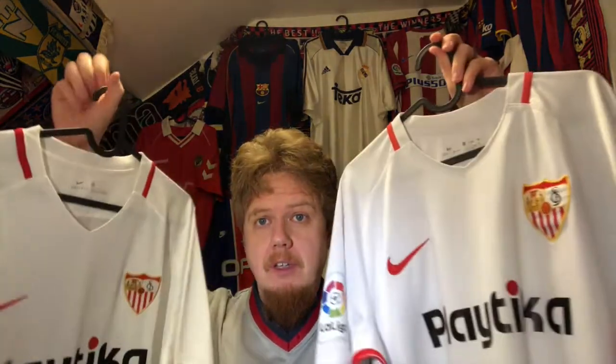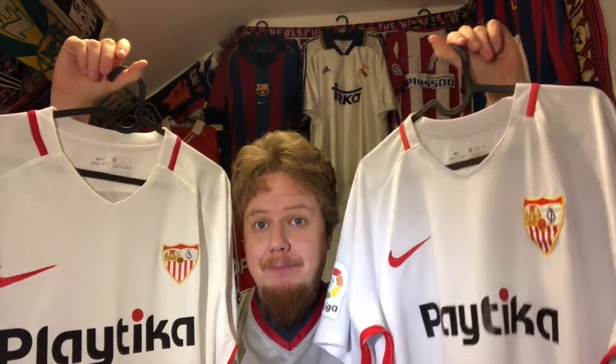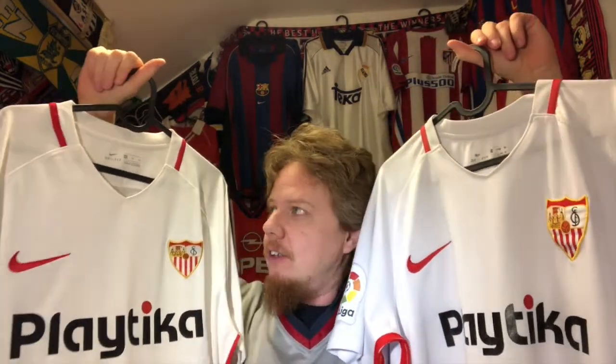Hello my soccer universe. I decided to make this video now, although it might post a little bit later, not in sequence. Since I have the Spanish background up, I took a jersey down and it is another one in the sequence of comparing fakes to the original product. This one is a very interesting one — these are the two Sevilla jerseys that I acquired this year. First the fake, and then the original one.